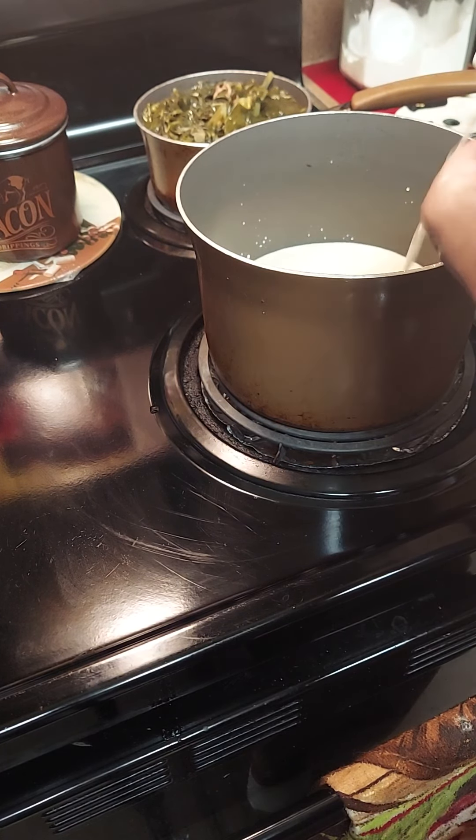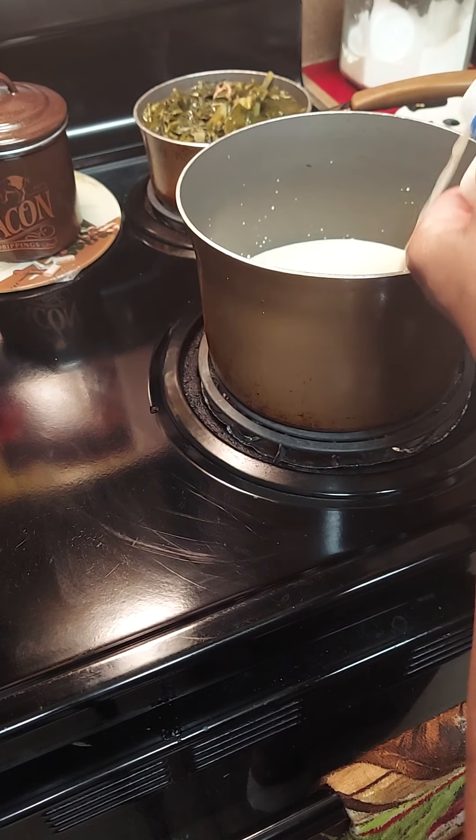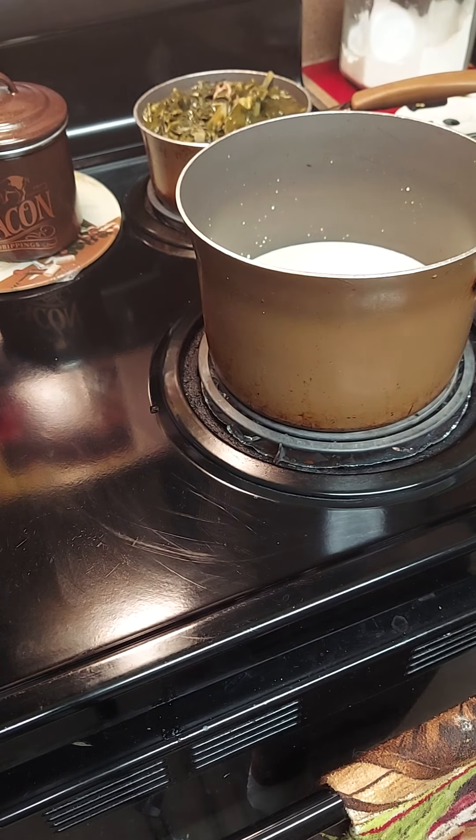We're gonna use a can of evaporated milk - or Carnation milk, whatever you got - and a little regular milk. We're gonna mix it half and half. This is gonna be the cheese sauce base that we're making for our cheesy potatoes. I'm gonna do half evaporated and half regular milk.